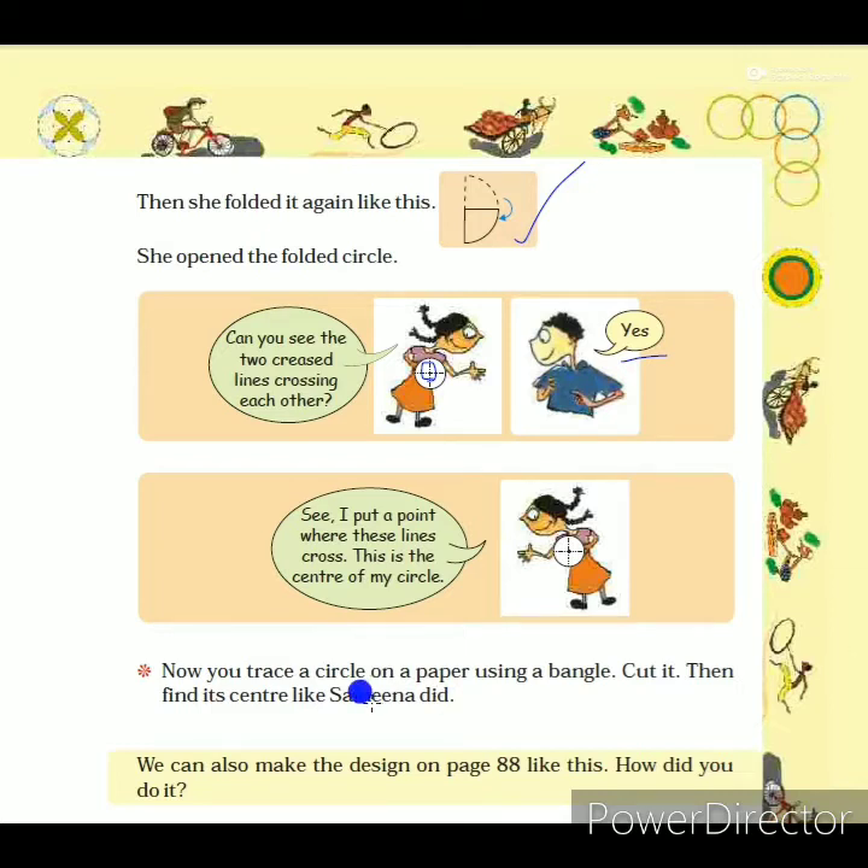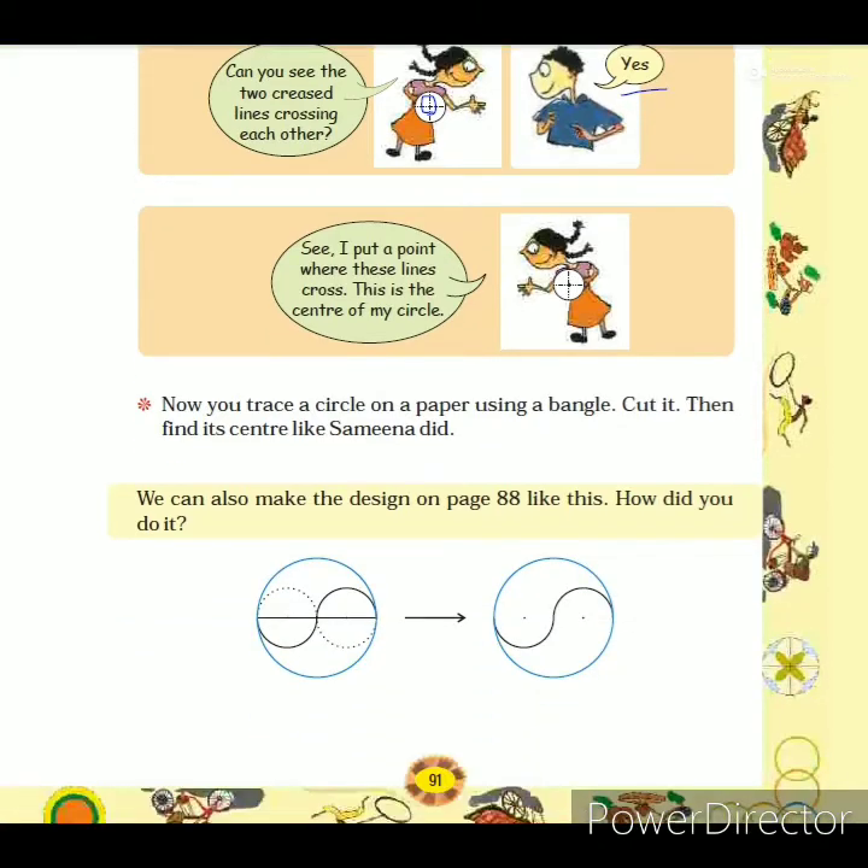Now you trace a circle on paper using a bangle, cut it out, then find its center like Samina did. You can also do this activity at home: draw a circle using a bangle, fold that circle into two parts, open it, and find the center. The next topic on page 88 — how to draw a design using a circle — has already been explained in the previous video, so we will move on.